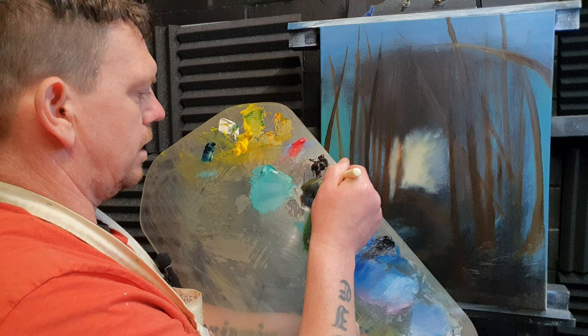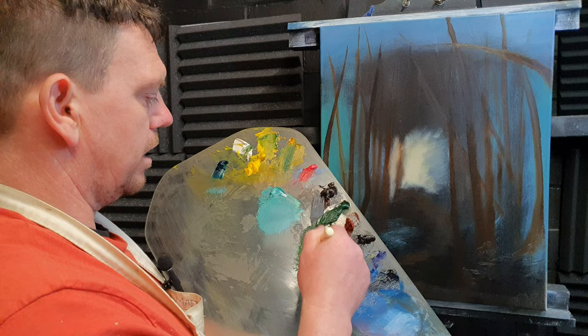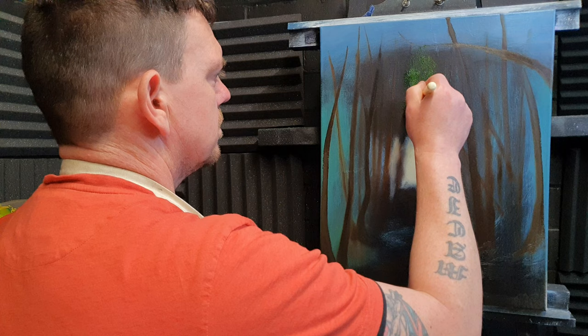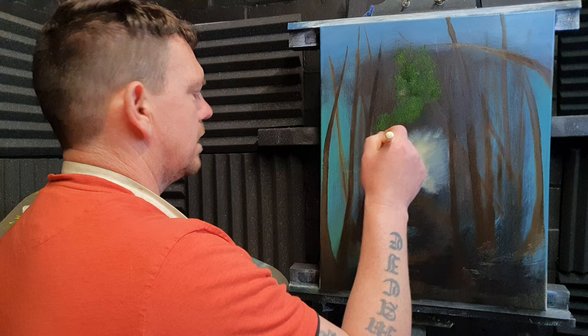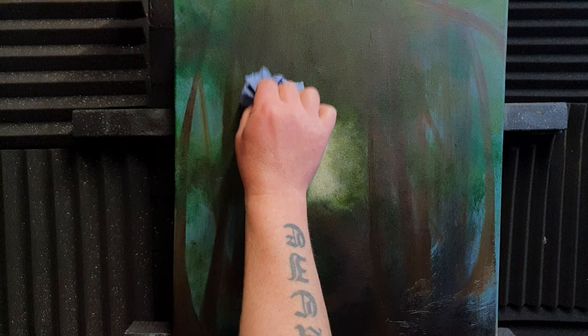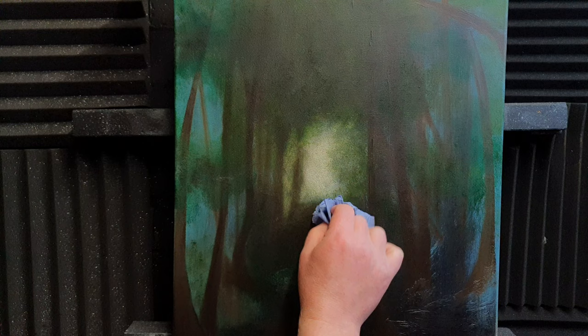I'm grabbing lots of sap green and using a tapping vertical technique. I need to put some yellow ochre out as well — I forgot to do that. I'm just going to dab on here plenty of paint just where the leaves are going to be. I know it looks like I'm hitting at random, but the leaves are going to be somewhere up here, and I want to get a bulk of color in.